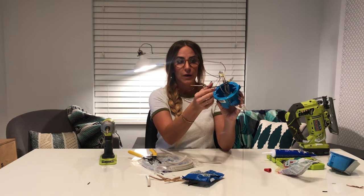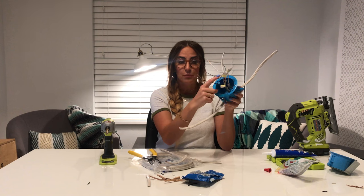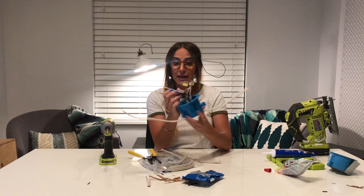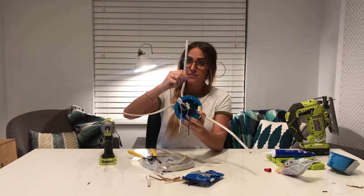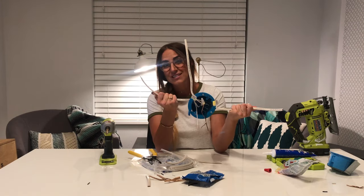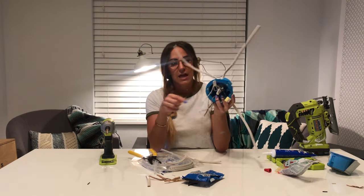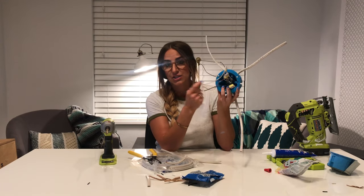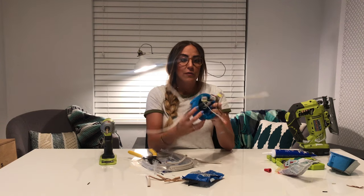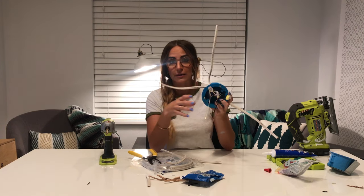I took those three wires and connected them into the last port on each of these connectors. So this is what your light should look like at this point: one Romex cord going to your electricity, two cords going to the new holes you drilled, and one going to the light that will be attached to this light box. I know this has been tricky, but this is the hardest part about the whole thing.